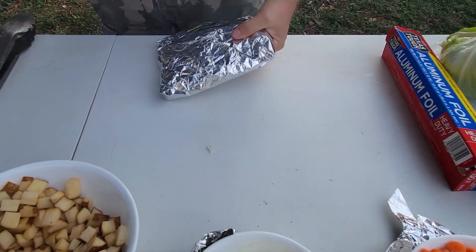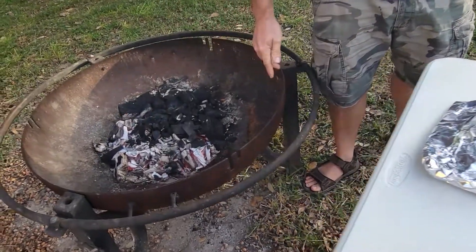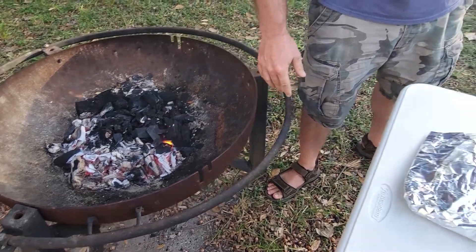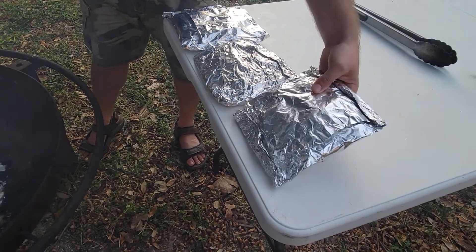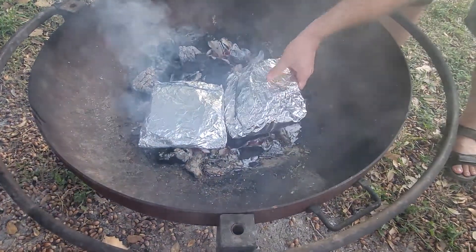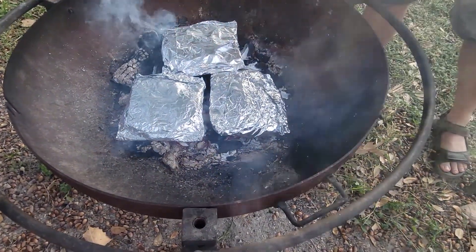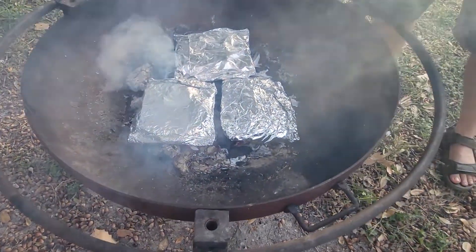We're waiting on our coals. Once they're ready, we'll go ahead and throw these in the fire. We're going to make two more and put them in as well. When you think your coals are good and ready, place the packets directly on top of the coals. You'll also want to invest in some long tongs for when it comes time to check them. There's no predetermined cook time — it depends on how hot your coals are, but about 15 to 20 minutes.